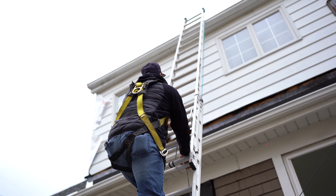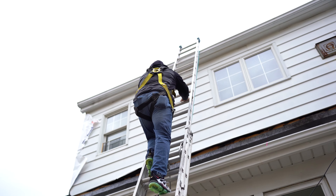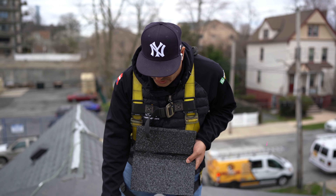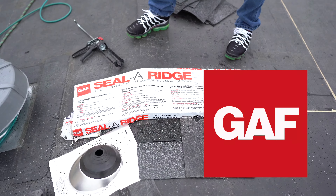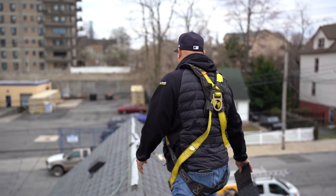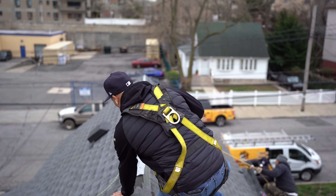Today we're at one of my client's homes. They're getting a GAF complete system — brand new shingles with the Golden Pledge warranty — and they're also replacing their siding. The client had already replaced all the windows with vinyl windows and everything on the inside was already remodeled, so now it's the final touches: the siding. They have existing cedar siding that's about 60 to 70 years old.